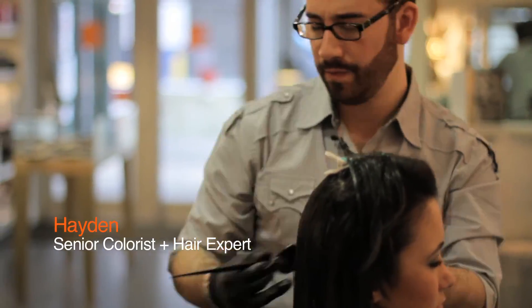Hi everyone, you're watching Beauty 911 by D. Baradini Salon, hair tips for the hair obsessed. I'm Hayden, senior colorist and hair expert.